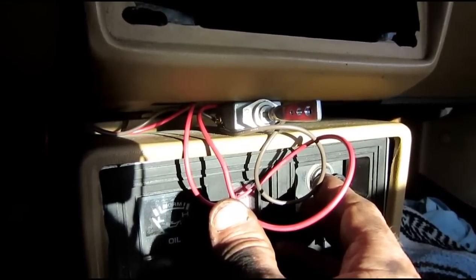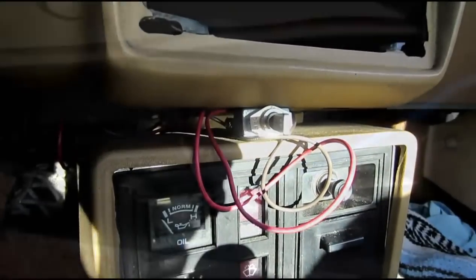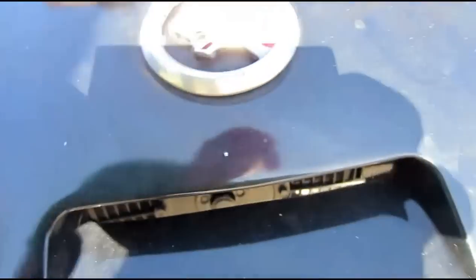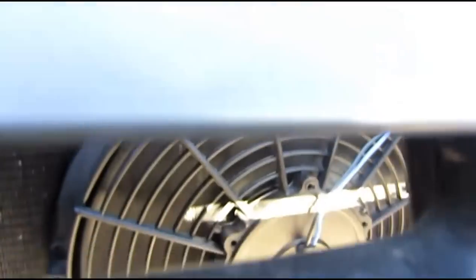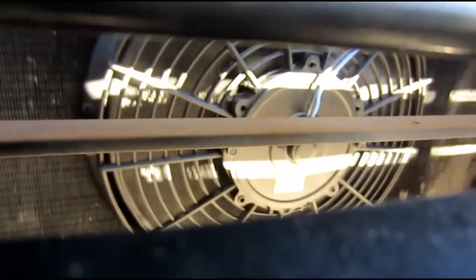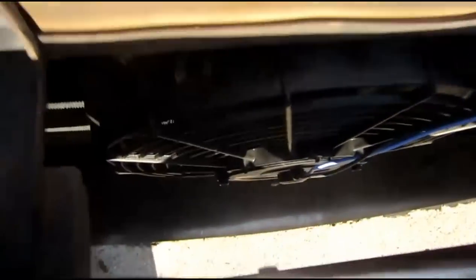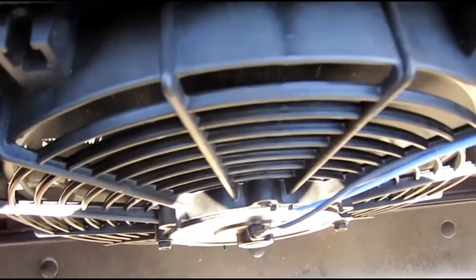I'll show you under the hood in a second. That's pushing into the motor. This wiring has to be cleaned up. I've got a relay under the hood there,